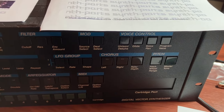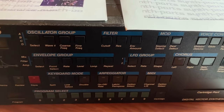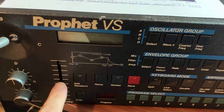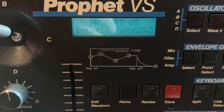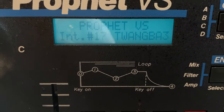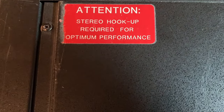This is my Sequential Prophet VS Rack. There are many like it, although not very many, but this one is mine. It has certain problems. First of all, the little handle on the slider is broken. The display has become dim and difficult to read, and also makes a high-pitched whining sound. And like a lot of old equipment, there's a hum coming from the power supply area.